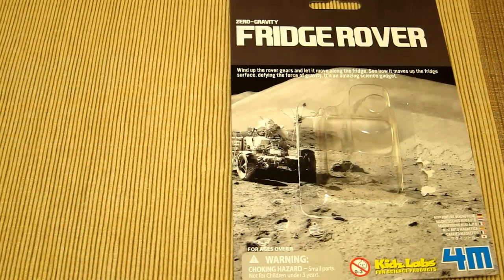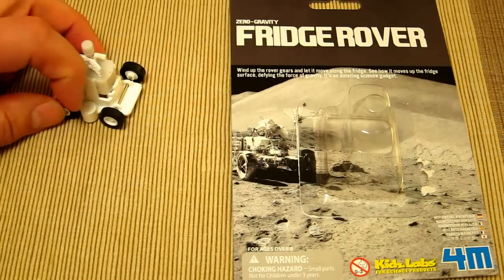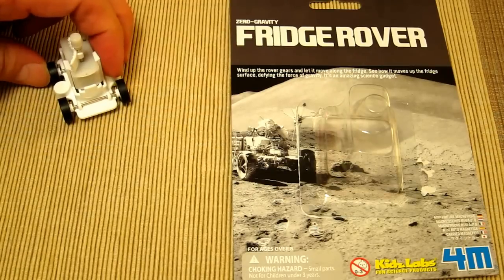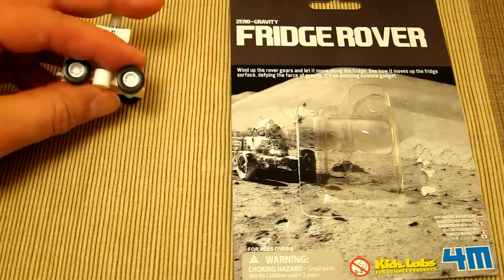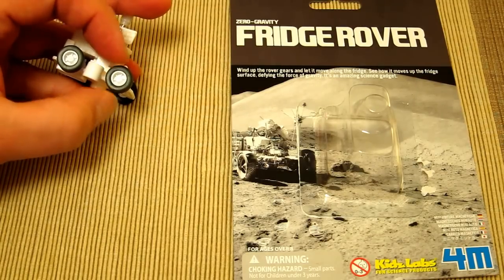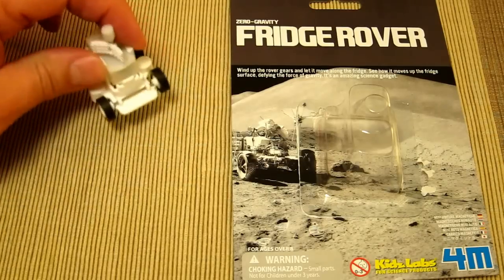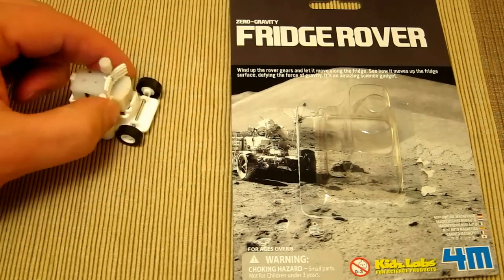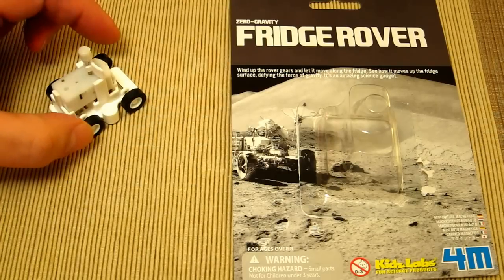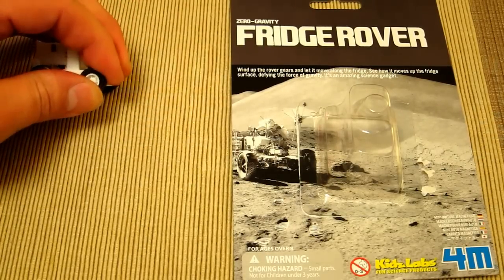I'll let it drive out of shot and then bring it back onto the table. The component that allows this to go vertically are the magnets between the wheels. The wheels are actually rubber — really good soft squidgy things — so there's no way the toy driving or a kid pushing it around is going to scratch or damage anything. These wheels have a good soft spongy rubber and they're firmly on.